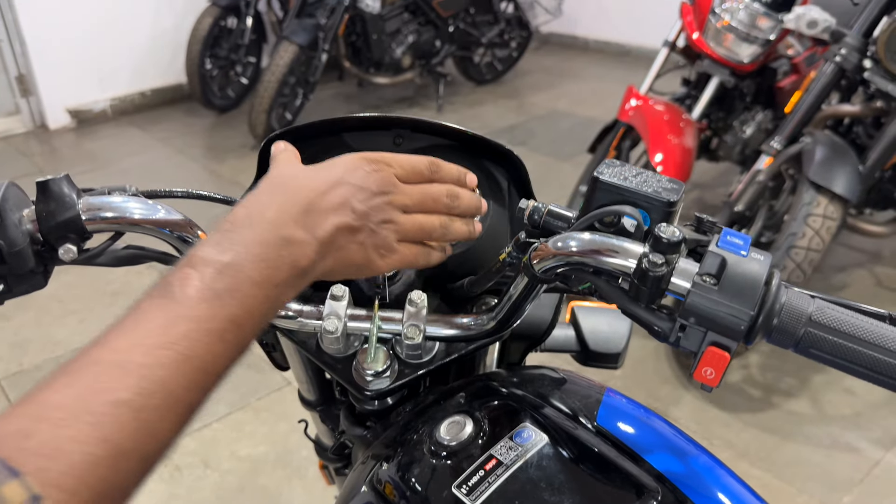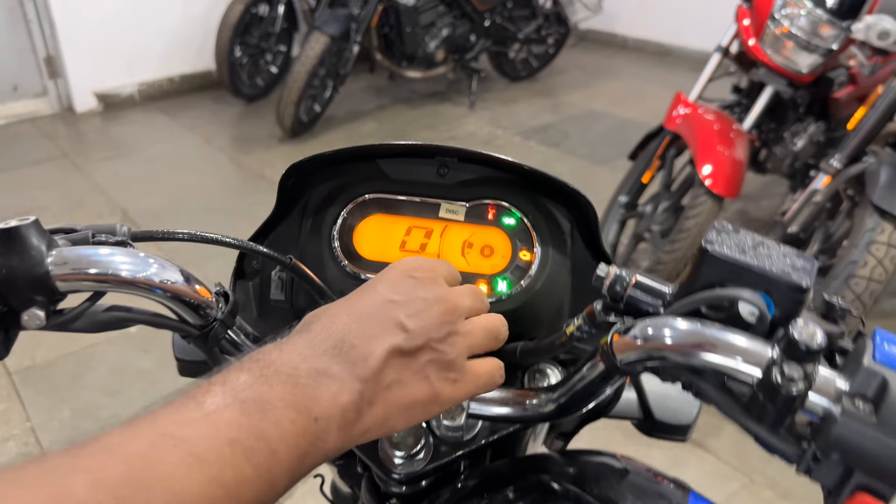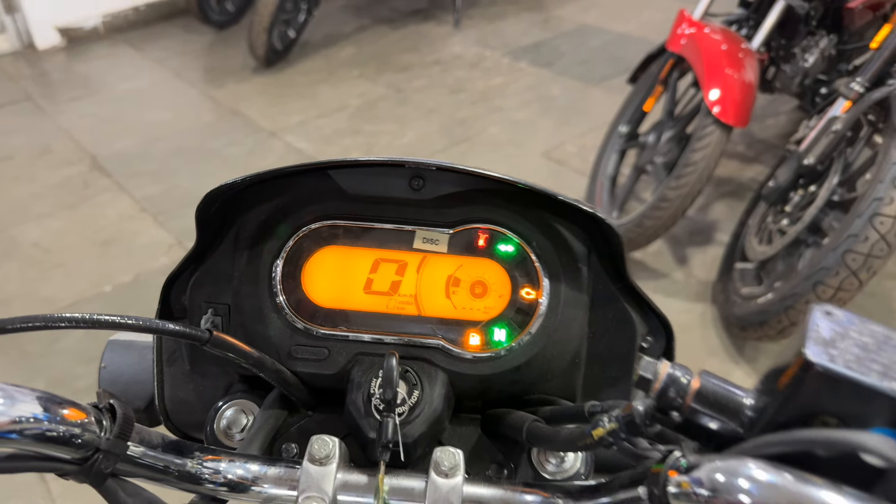Looking at the overall dashboard, you will get a good design. On the handlebar, you will get a single pipe with a good build.